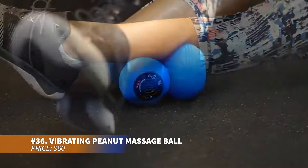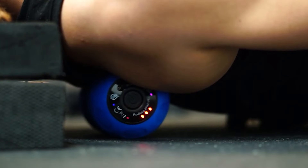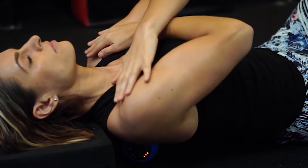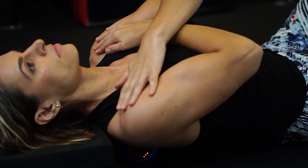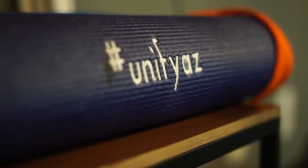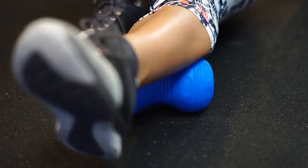Seeking deep muscle relief? This peanut-shaped vibrating massage device fits comfortably between muscles to ease tension. The vibration increases blood flow, making it perfect for deep tissue massage. Roll it over sore or tight areas to enhance relaxation and reduce discomfort. It's compact, easy to use, and ideal for relieving muscle pain after a tough workout.